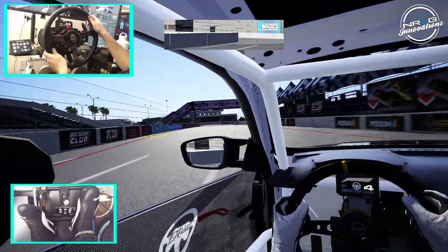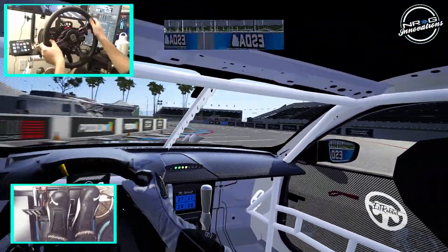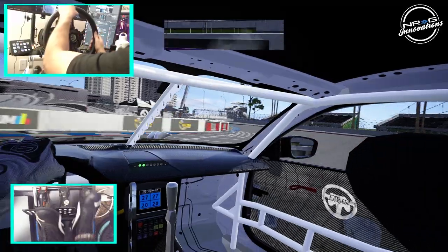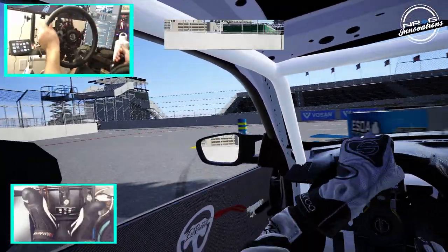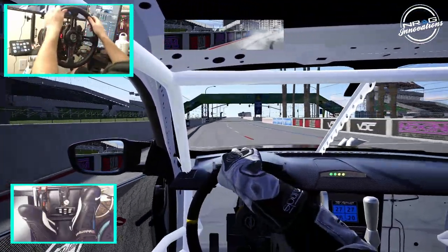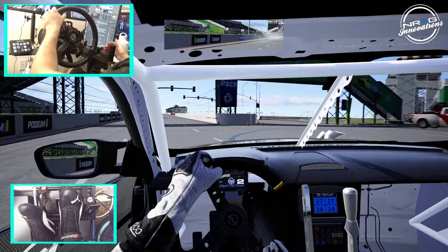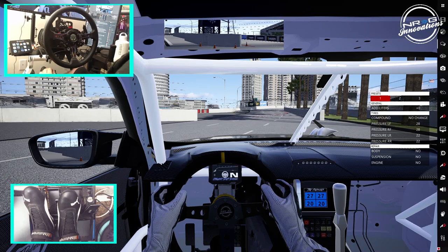A little bit more grip in the front tires on that second run. We cut that one a little bit short — a little bit of a wall tap there. But overall, not too shabby. Let's take a look at what it looks like from outside the car.